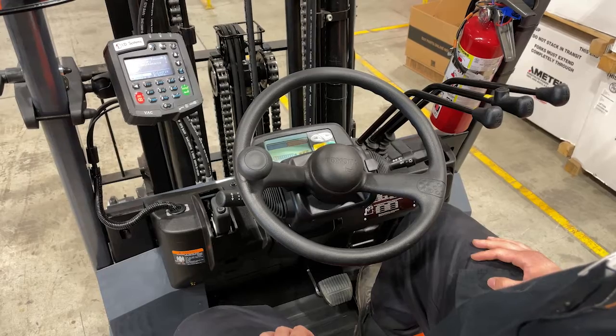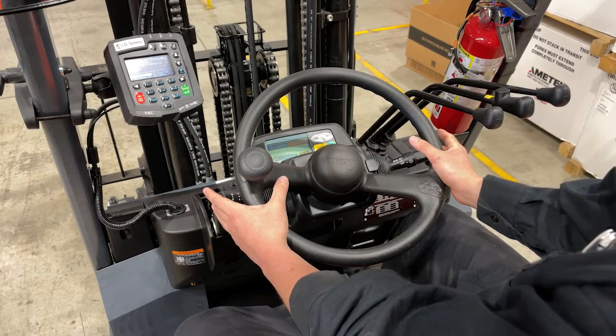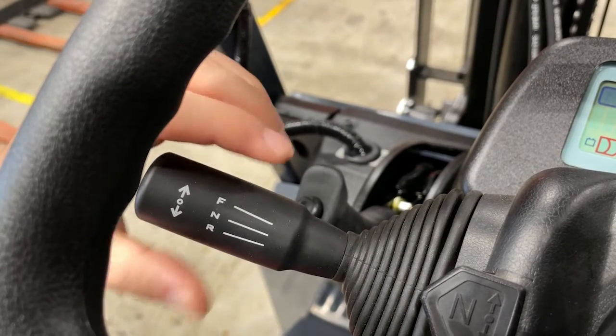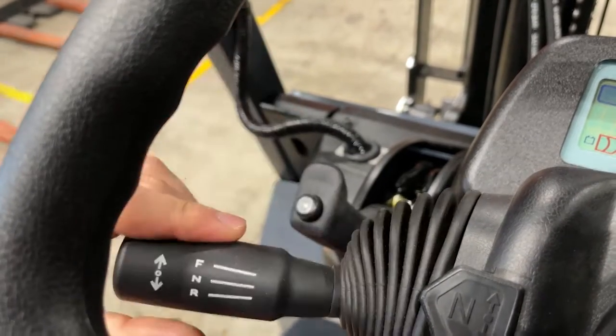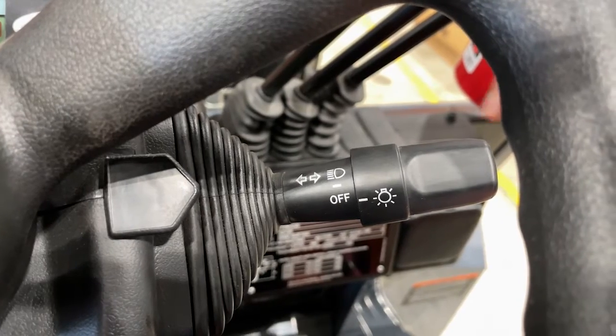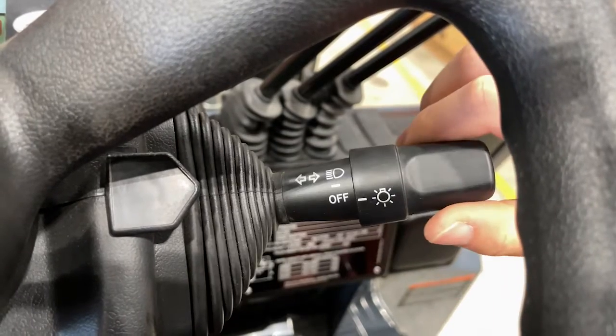Once in the seat, all of the controls on the steering wheel are within fingertip reach. On the left side you have your directional controls — forward is up, reverse is down, and neutral in the center. On the right hand side you have your automotive style signals and headlights.